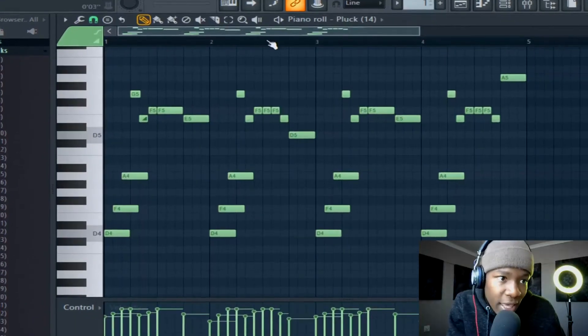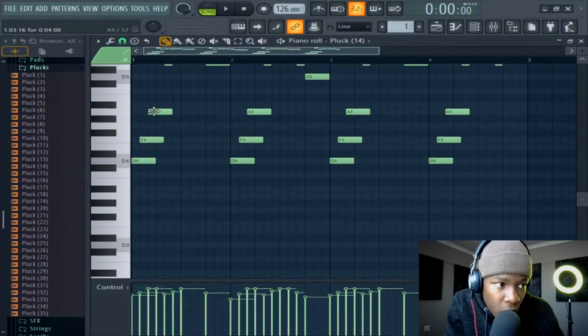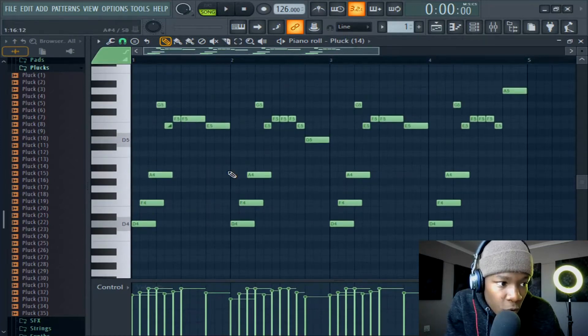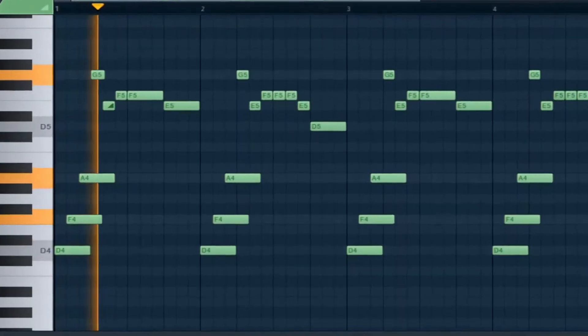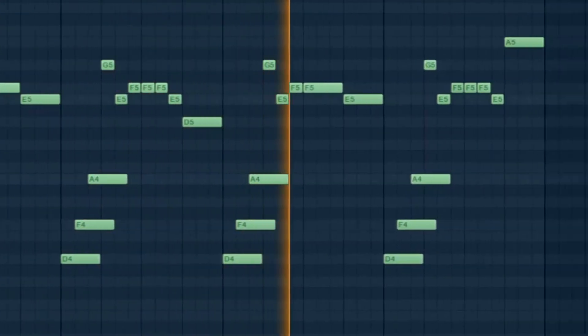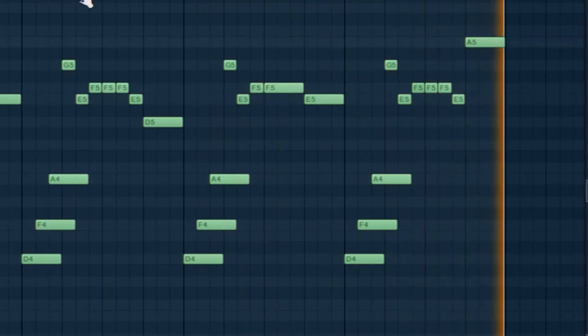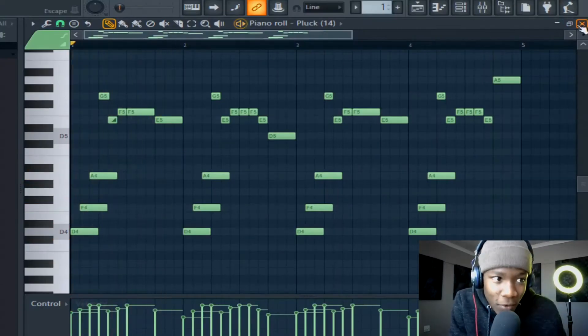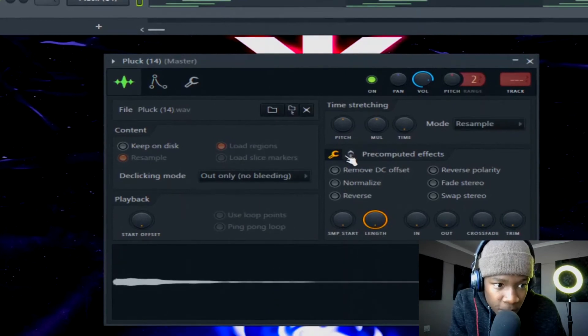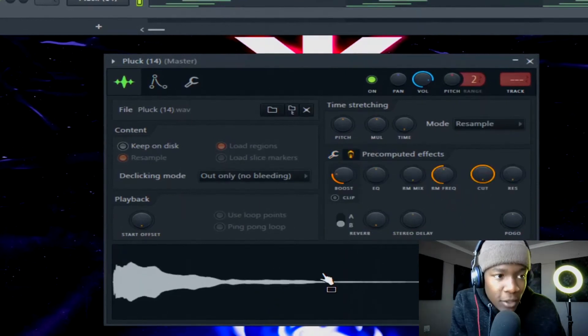So I already had a melody like this. It is just a D minor chord repeating like that. Then I added these top notes — it sounds like this. The sound is a one-shot. It's a plug — this plug right here. Listen to that, bro.